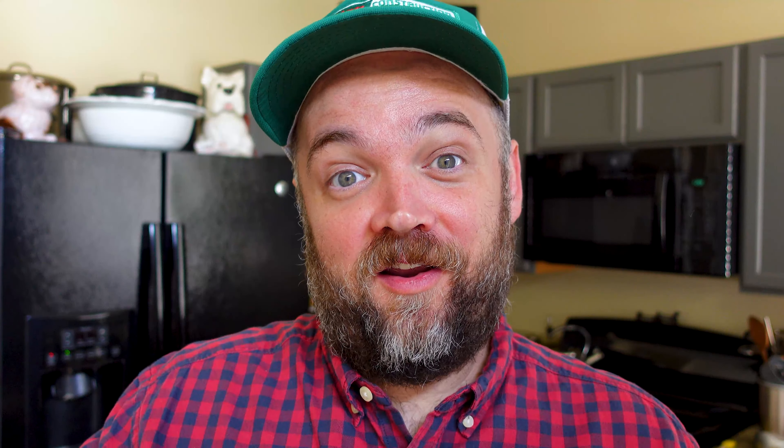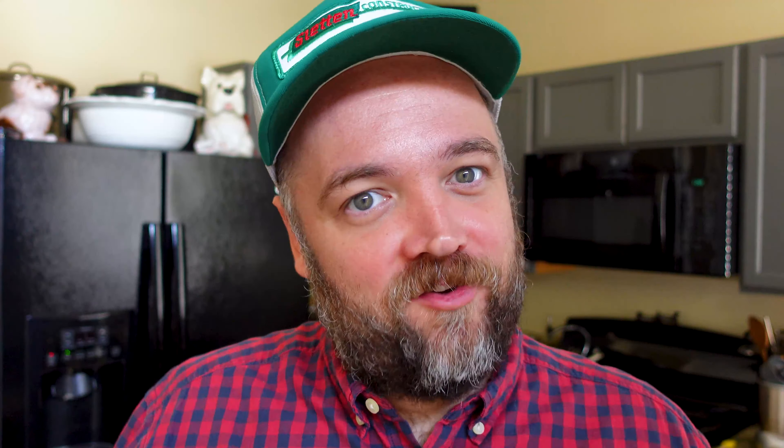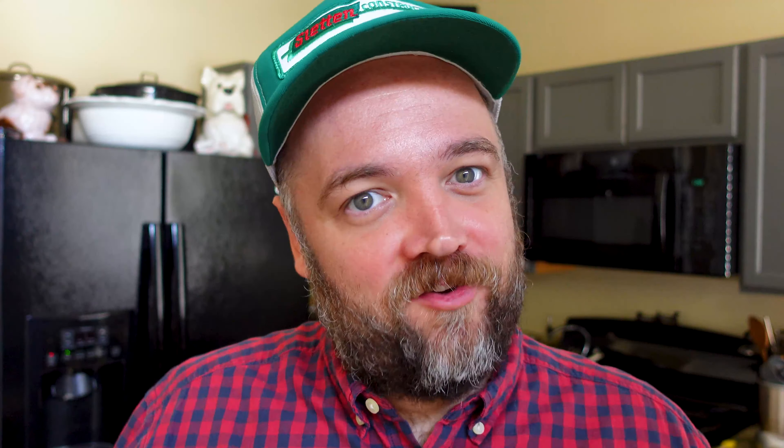If you want to just jump ahead to the recipe, click this time right here and you will get right to me cooking. But if you want to know the whys and exactly what I'm doing and the logic behind this meal, then stay tuned right here.